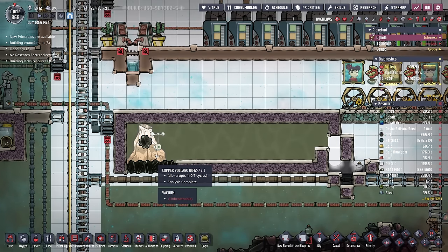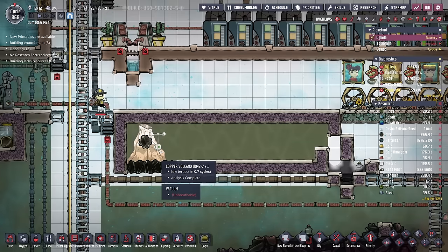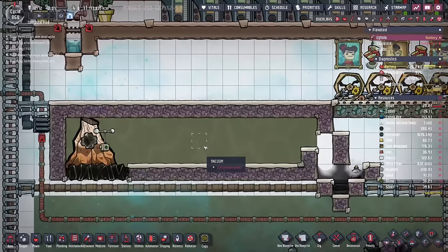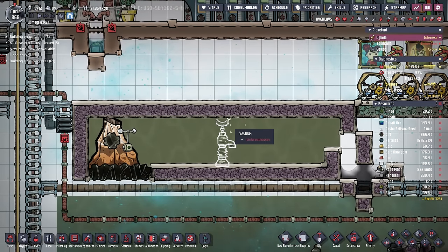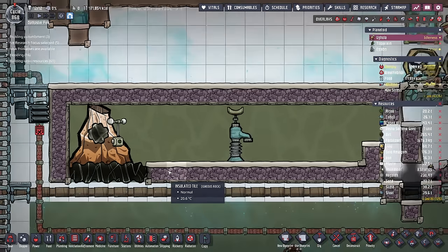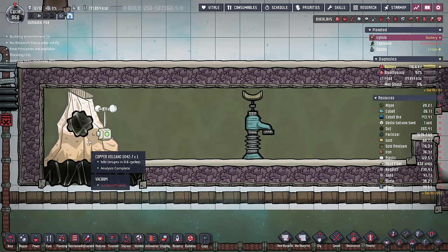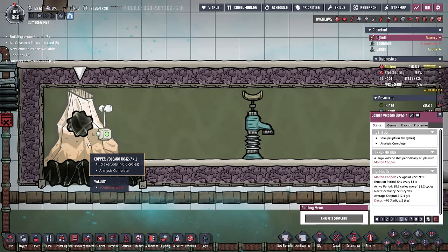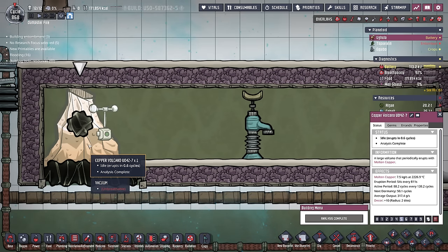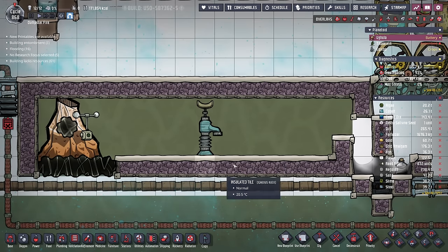We're going to begin with this simple copper volcano example. I have an insulated tile box around our volcano that's liquid-locked in, and as you can see, it is a vacuum in here. Notice that the insulated tile is on the same level as the neutronium. This will help heat that water up much quicker because as the copper volcano produces all that molten copper, it'll be in instant contact with all the water sitting here and will create a lot of steam.